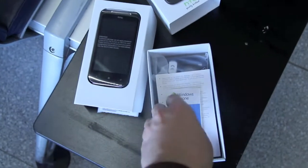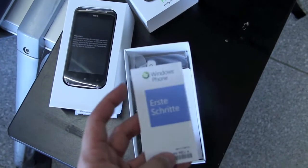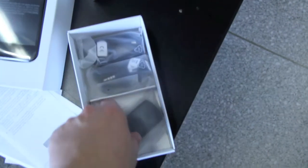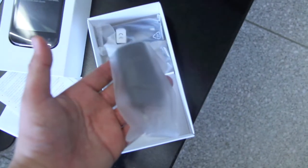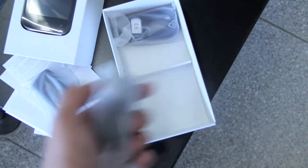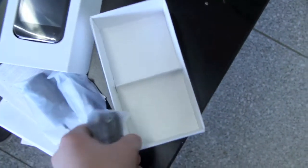And now let's have a look what's in the box. So we have the first steps, there are some manuals here, this is the little AC adapter, that's your headset, and right here we have the USB cable to synchronize and to charge your phone, and that's everything.